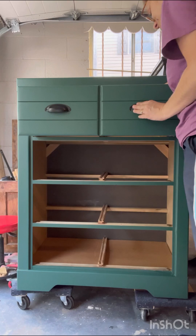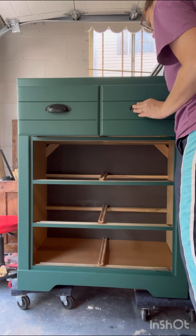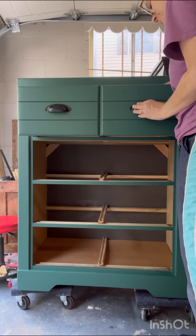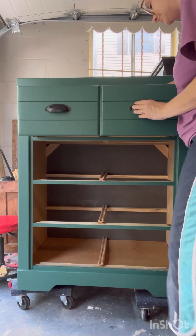Now I'm going to put on the hardware, and I went with these black cup pulls. I just think this hardware fits the aesthetic of this dresser so much better than the original.